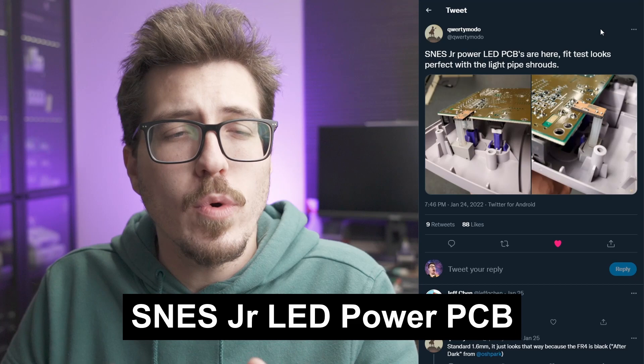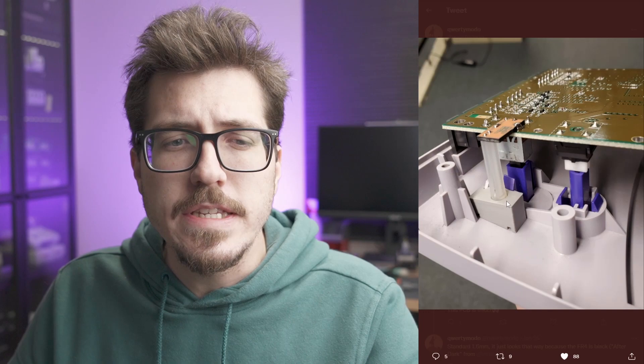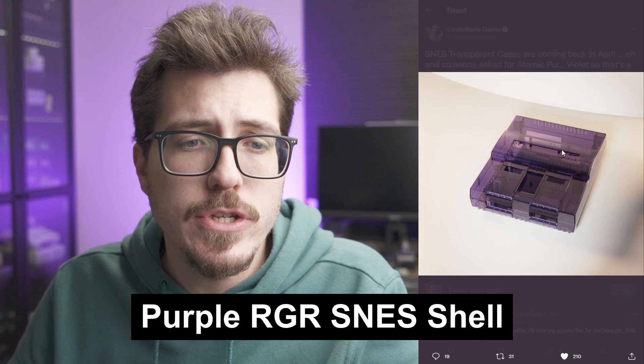First up, QWERTYMOTO showed off this SNES Junior LED PCB light pipe thing. I thought this was a pretty interesting project. Normally people use just an LED and some wires — drill a little hole and maybe use some hot glue to make a little lens, like Voltar does. That gives you a power indicator where the SNES Junior normally doesn't have one. But this seems like it'd be quicker to solder one of these onto a SNES Junior rather than wiring it up — stripping wires, putting on heat shrink. Nice work QWERTYMOTO. I'm not sure if these are gonna be kits for sale, but this is a really cool addition to anybody's SNES Junior.